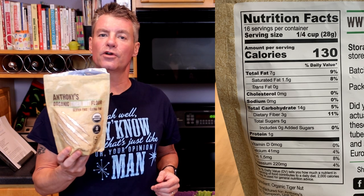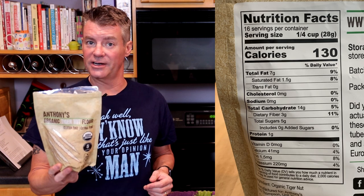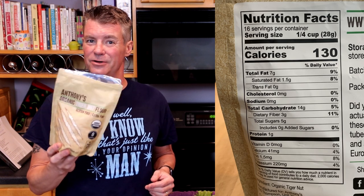For this video, we will be looking at tiger nut flour. The reason I chose this is because it is in Birch Bender's keto or paleo mix — one of the two. I was actually kind of surprised at how carby it is. In one quarter cup, there is 14 grams of total carbs and 11 grams of net carbs. So I don't know if this is going to be the sort of thing we'd make a loaf of bread with.